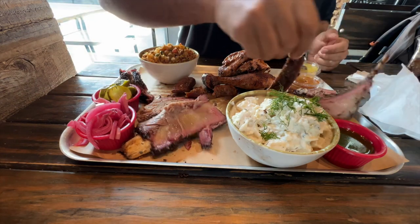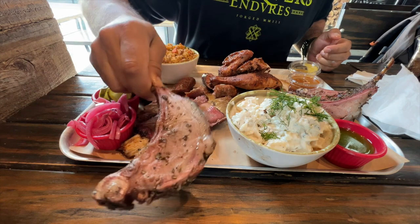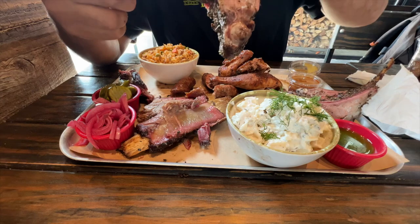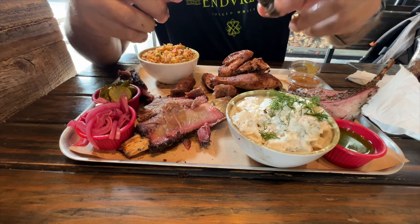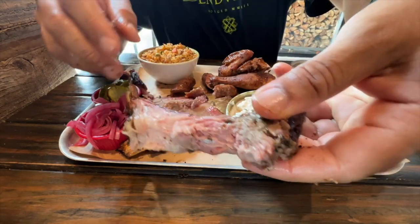This is something you don't see on a barbecue joint very often in America, but here we have lamb chops. These lamb chops are excellent.